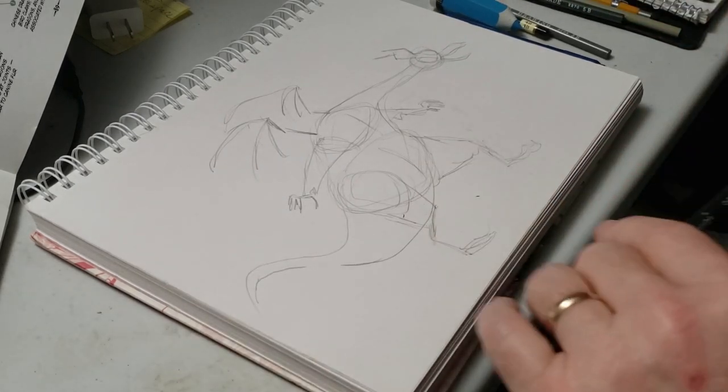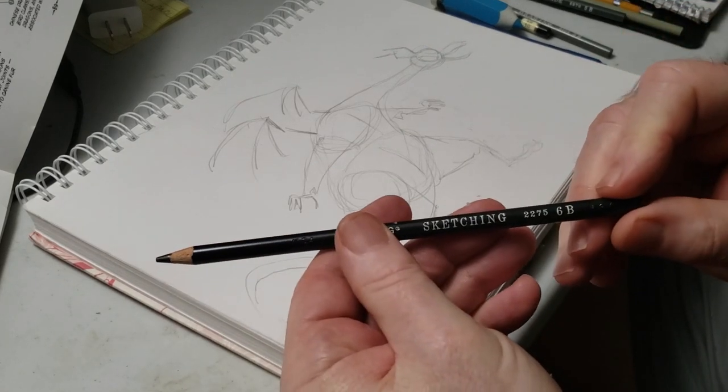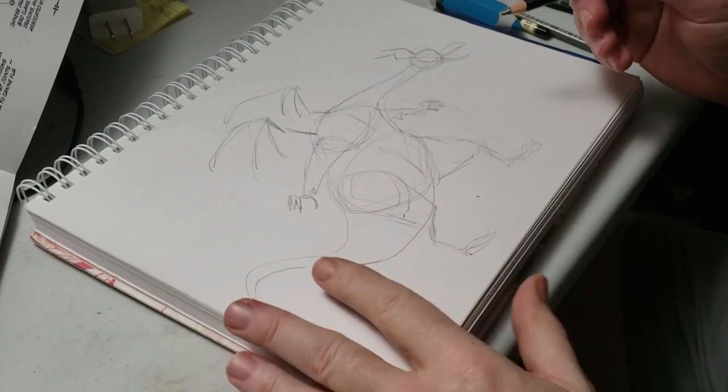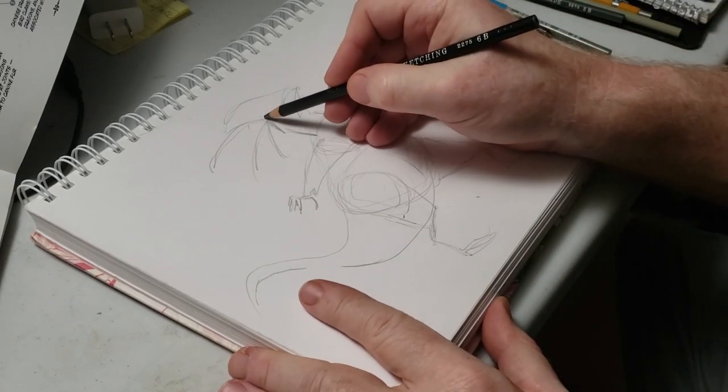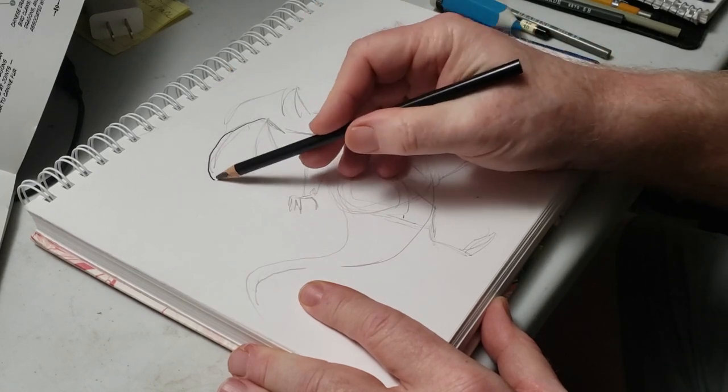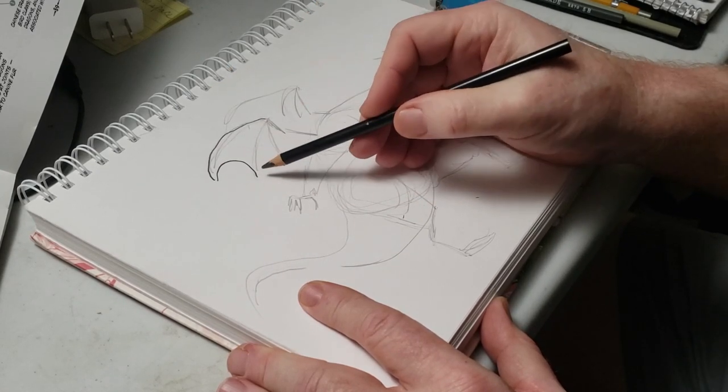I blasted down our dragon. Now I'm going to go back in with a nice dark lead — this is a 6B. The higher the number, the softer the lead. Watch as I get a really thick, dark black line with a very light push, because it's got a very soft lead.